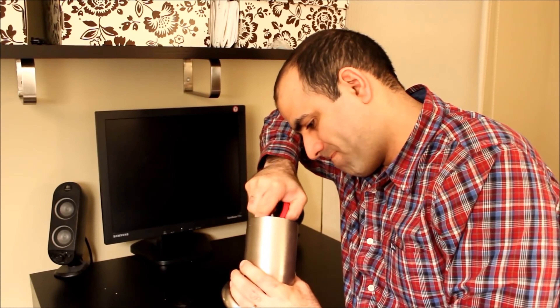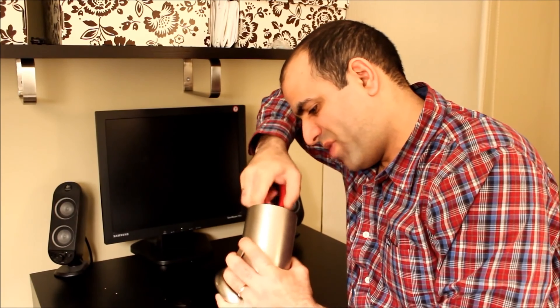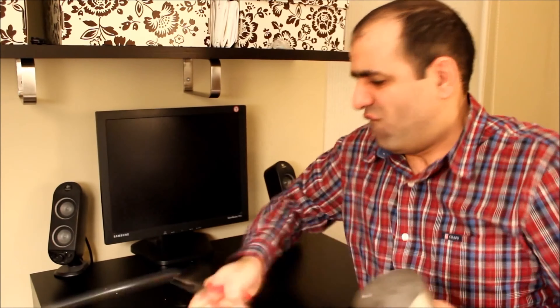Come on now. It's time to select a proper light bulb. I plugged the fixture back in so I can see when the light turns on.